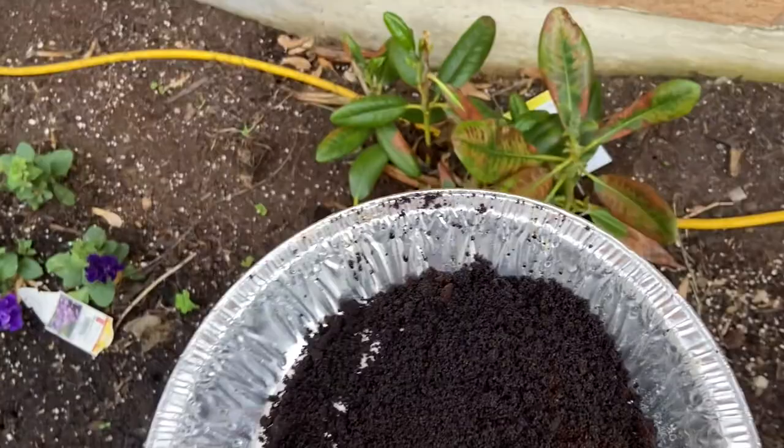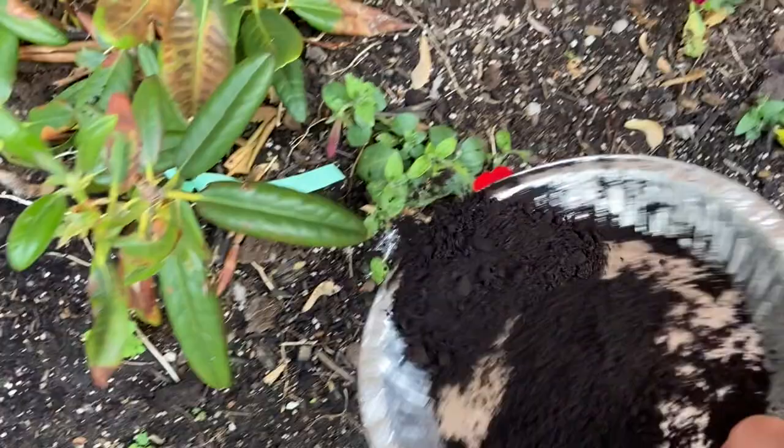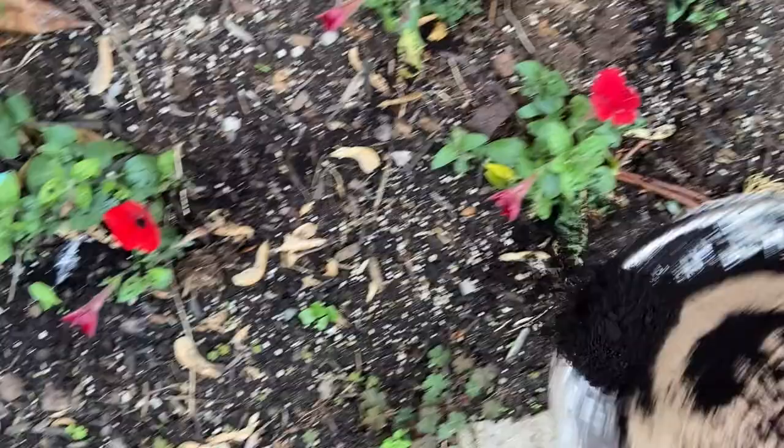So here we are in the garden — just sprinkle it around your flowers. That will ward off any pests.